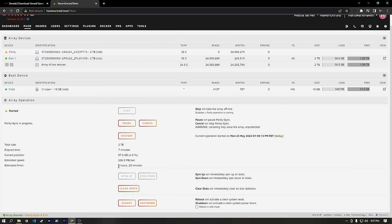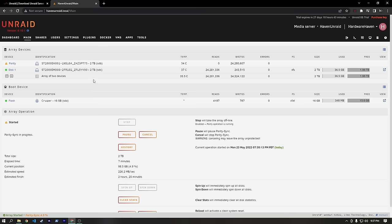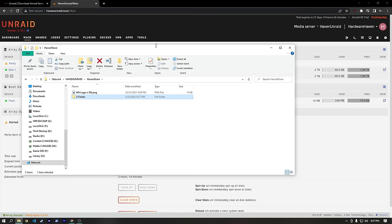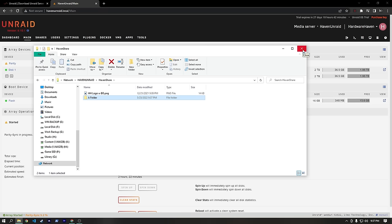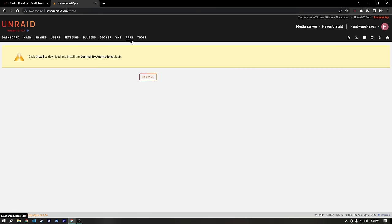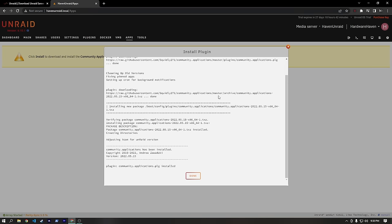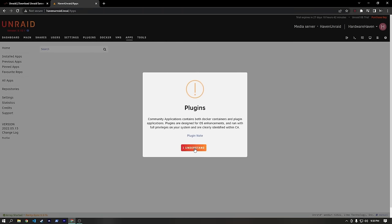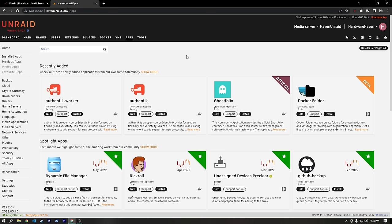Let's check in — we still have 2 hours and 20 minutes left on the parity sync. We're not going to wait; we'll start doing cool stuff. We basically have our NAS set up: we can put files on here, make folders, and access everything from any computer on our network as long as they can log in as our Haven user. Now let's head over to the Apps section and install the Community Applications plugin. It's super quick — just hit 'I understand' on the disclaimer that these are third-party apps.